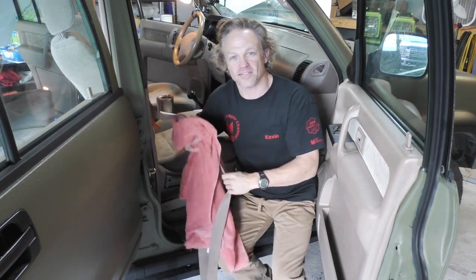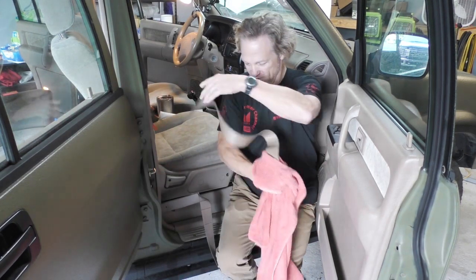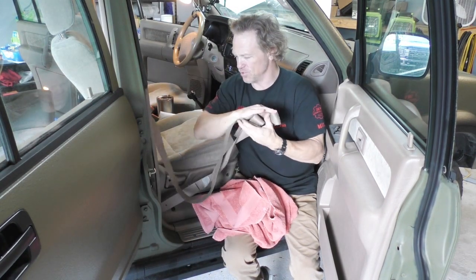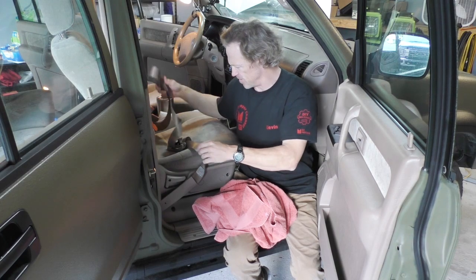Well, if nothing else, at least they certainly look better — that's for sure. I'm trying to figure out the best way to let these dry without leaving my doors open all night. I think what I'm going to do is roll my windows down, close the door, let these hang out, and put a fan on it. I can already feel a difference though.